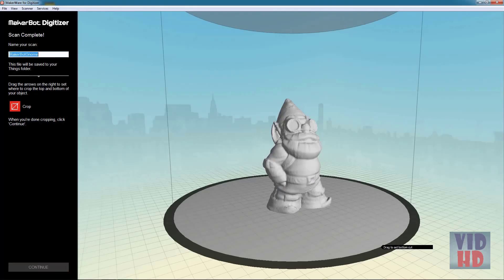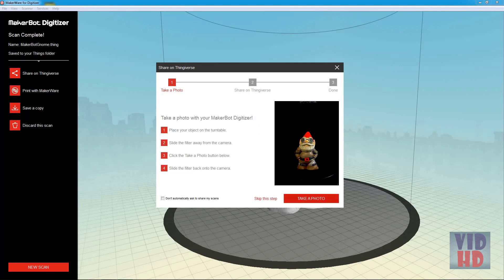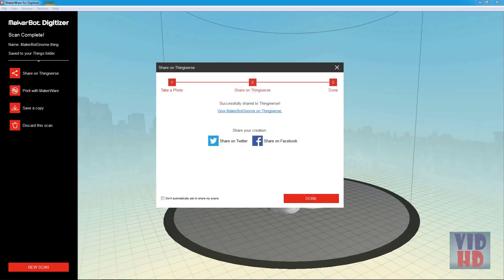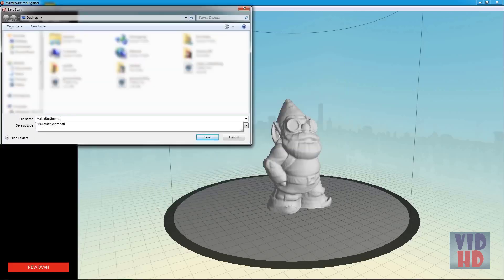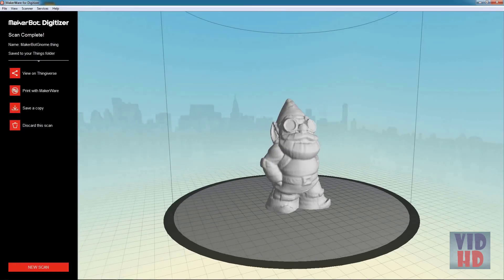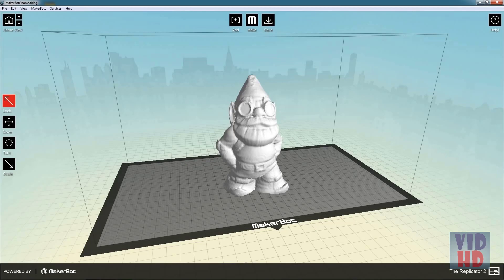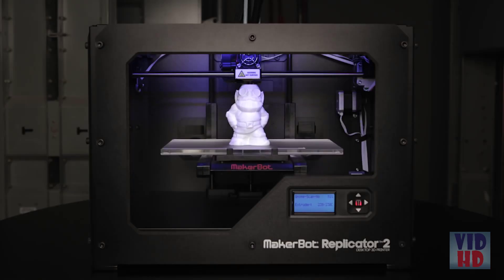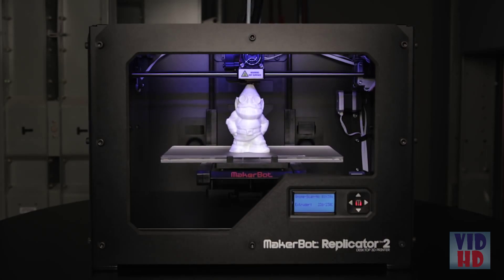Once your scan is complete, you can choose to share it on Thingiverse, which will prompt you to take a photo, or you can share it with your other social networks. You can also save a copy as an STL directly onto your hard drive, or hit the Print with Makerware button, which will open it into a Makerware window where you can export it to a 3D printable file and bring it right over to your MakerBot Replicator 2 and get it printing.